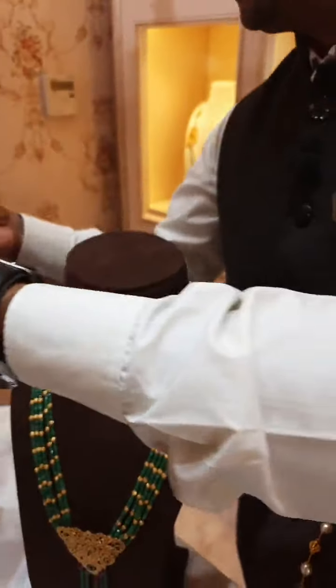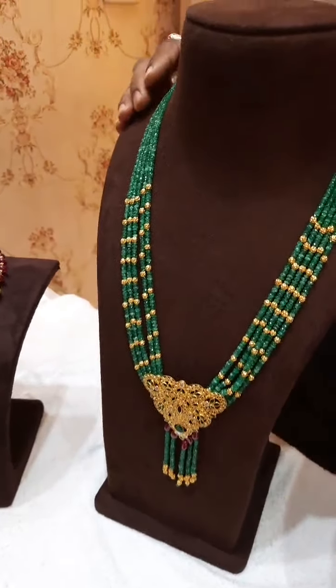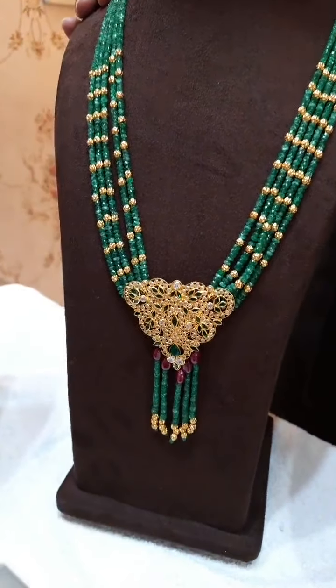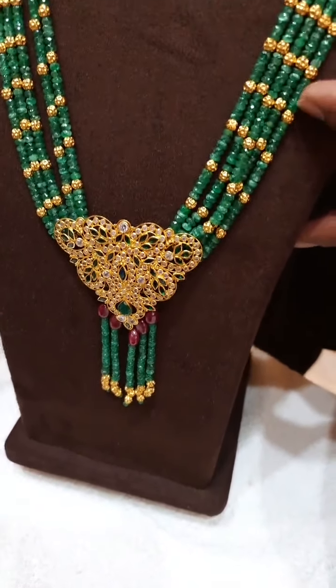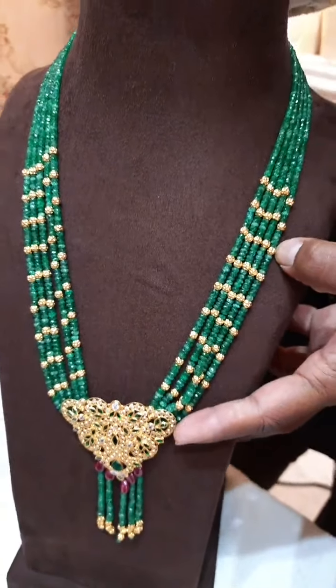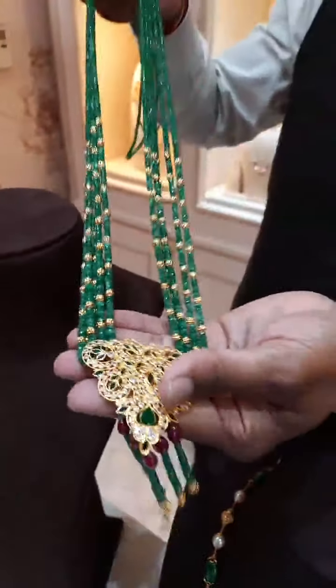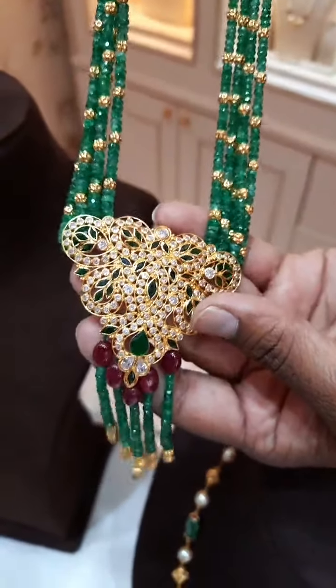Now I am going to show you a new gold chain with the combination of emeralds — please have a look at this emerald chain. This is a different concept — here they used gold balls in between emeralds, and you can see the gold pendant over here, it is completely handmade. Here we use very less weight of gold, and you can see this pendant — it is a very beautiful design.